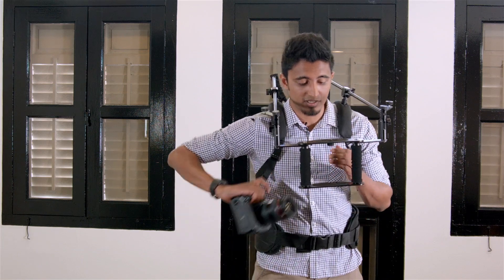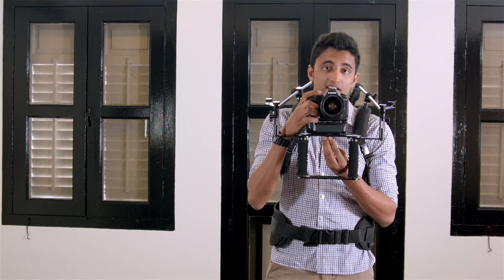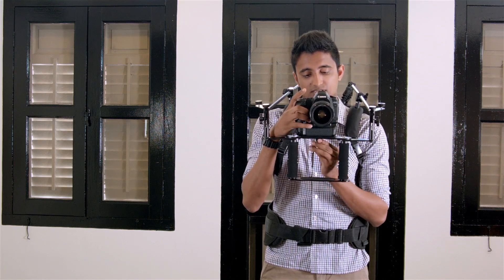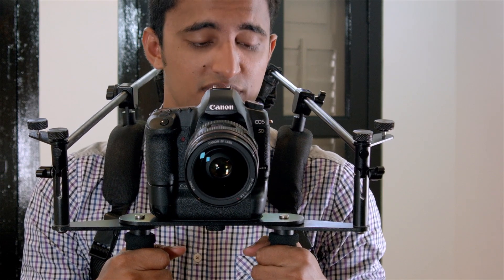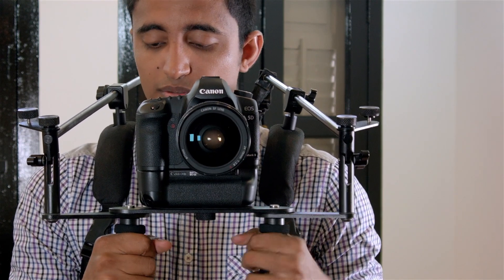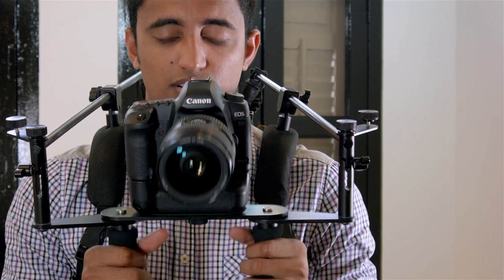Now I'm going to show you how to mount the camera. I'll be mounting the Canon 5D Mark II with a 24-70L lens. Tighten from the bottom, and that's it. Now we have the camera secured — we adjust these handles to pull the camera back and forth to make sure it is balanced, so that it doesn't tilt forward or back.